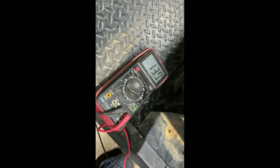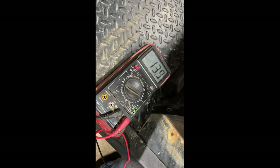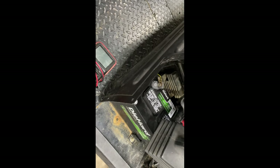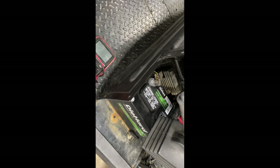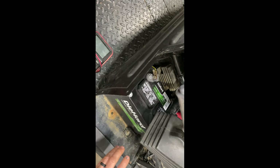With the tester on there and the machine running, we've got 13.8 to 13.9 volts. The reading we're getting with our voltage meter shows that everything is good.